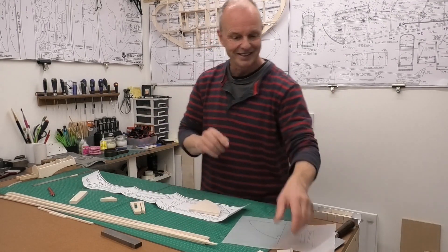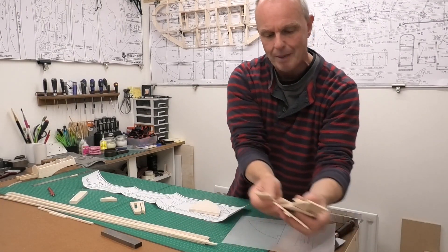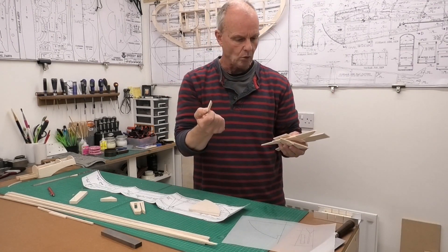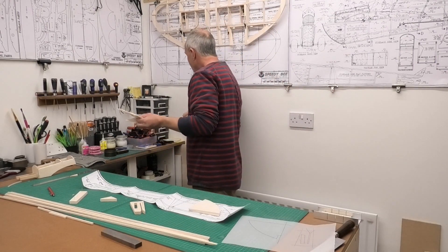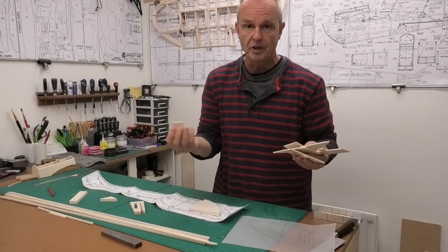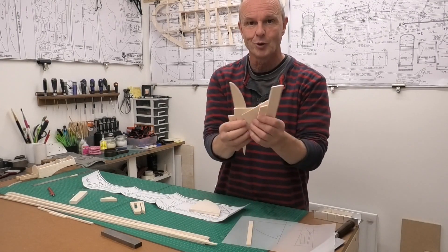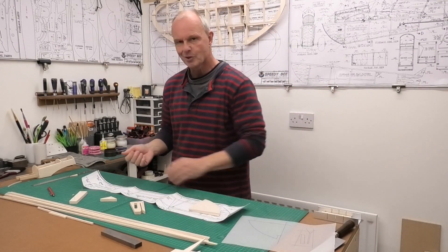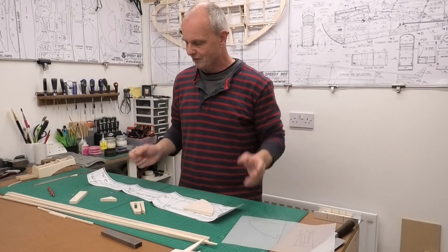One of the other things I've been doing is going through my scrap balsa box and finding all of the 1/8 inch balsa I can find - that's 3.2mm. All the little scrap bits. It's a great use for all these little pieces that we end up with when we're doing something bigger, and it's good to see the scrap bin going down a little rather than just filling up.